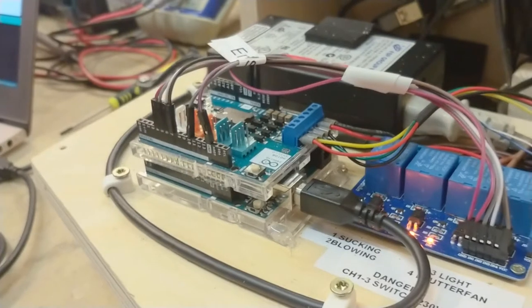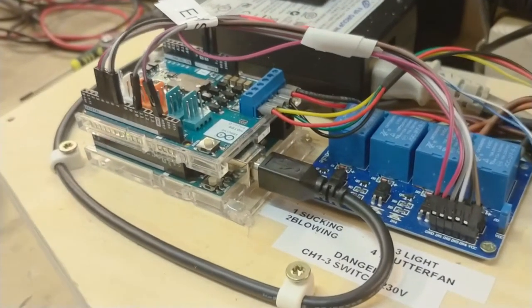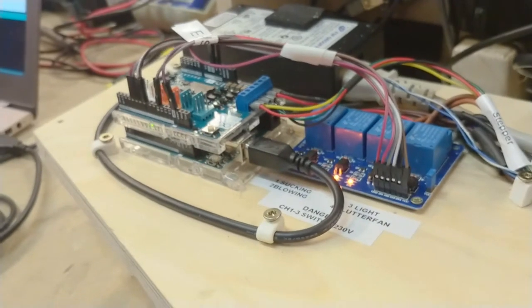So let's program the Arduino. It came back on — it's programmed. Let's continue with the tests.